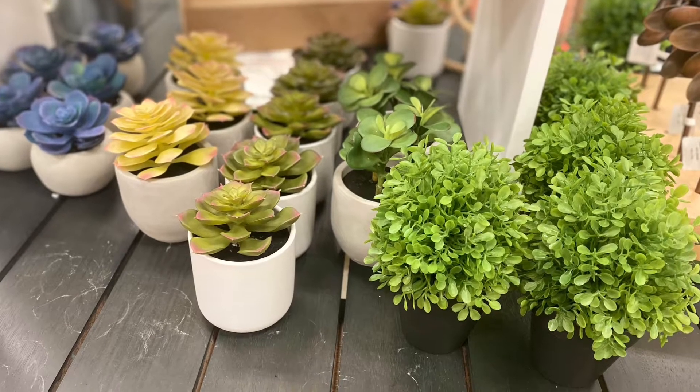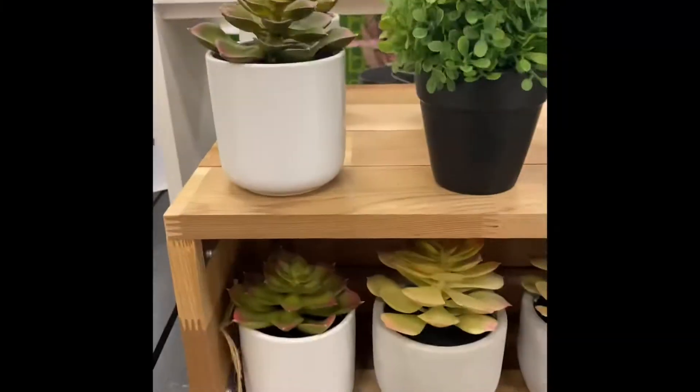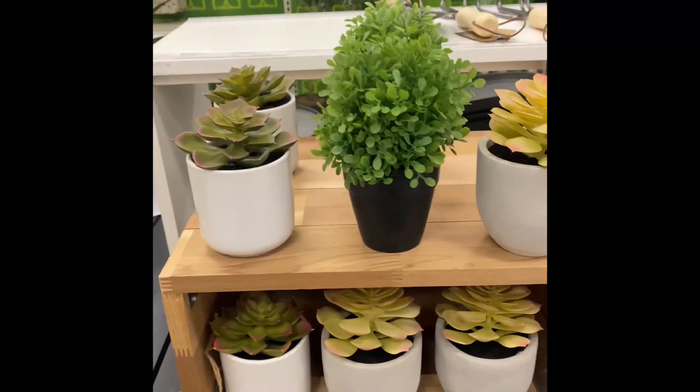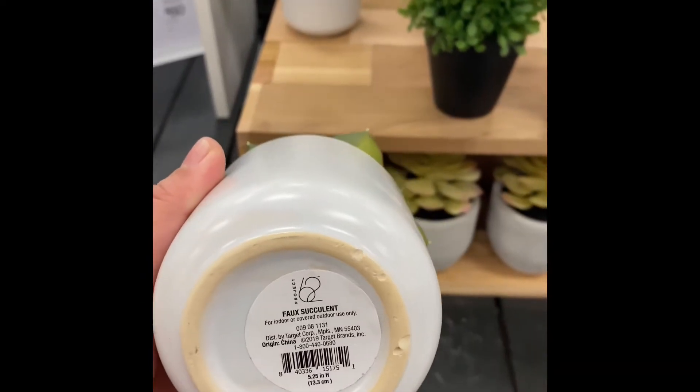Hey friends, welcome back to my channel. For those that don't know me, my name is Lady, and today I'm going to be sharing three planter ideas from the dollar store for only three dollars each, that are perfect for spring and summer season.